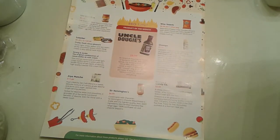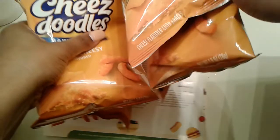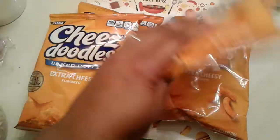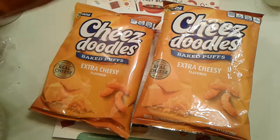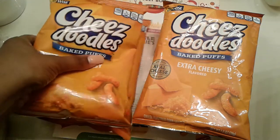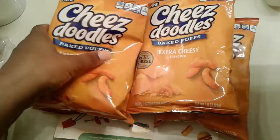It gives you some ideas and a recipe for a Matcha Milkshake. So the first things on top are these cheese doodles — we have four bags. Extra Cheesy Baked Cheese Bucks by Wise. We got four bags here.